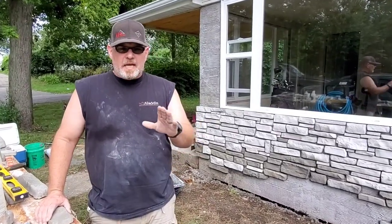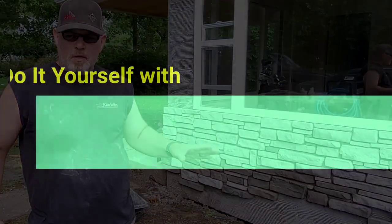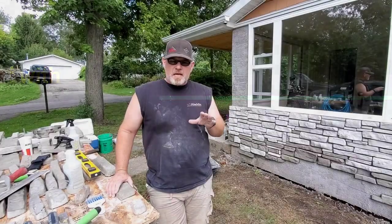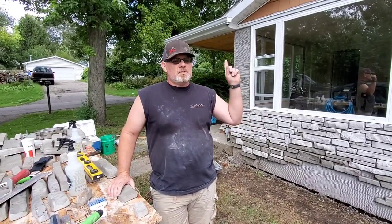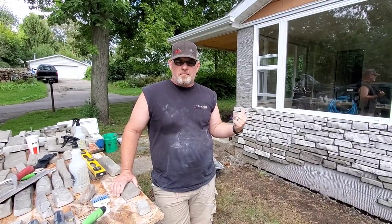Hey everybody, welcome back for another video. Today I'm going to show you how to apply this stack stone. We made this stack stone — if you want to see how it's made, check the link above. But stay tuned, we're going to get right into showing you how to get this stuff on the wall.